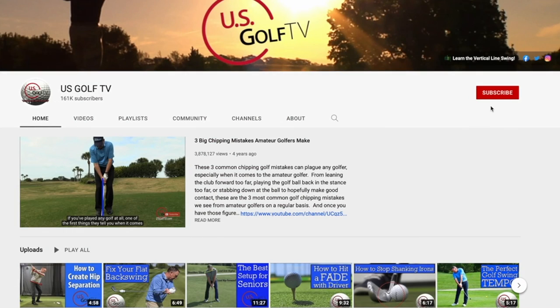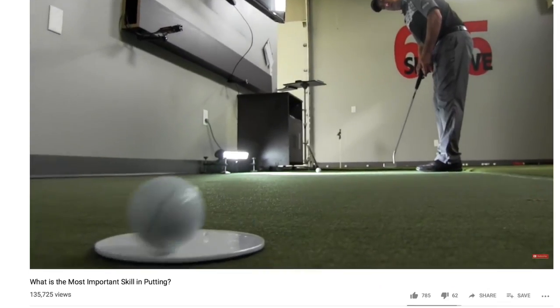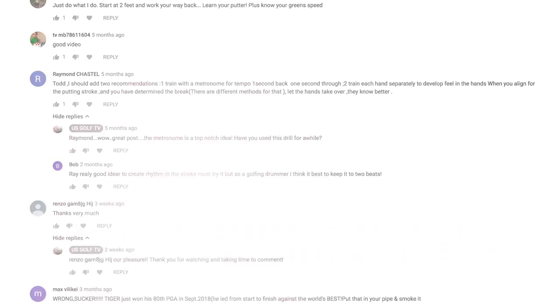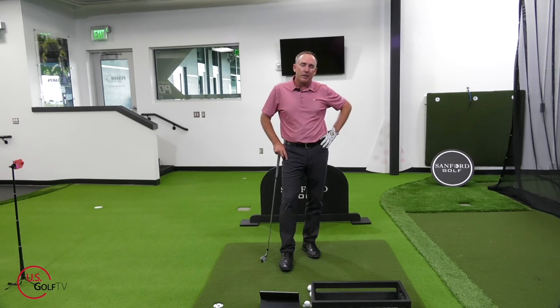If you haven't already, be sure to join our family here at U.S. Golf TV. We love putting out content — it's helping golfers all over the globe. I'm actually learning a lot from you because you're asking great questions and leaving great comments, so please keep doing that. Tell somebody else about us and ring that bell so you know when the next content comes out.